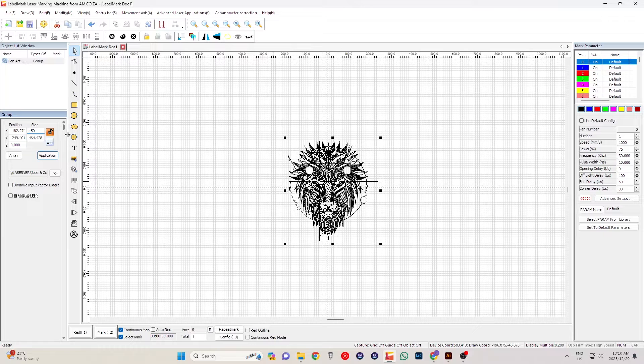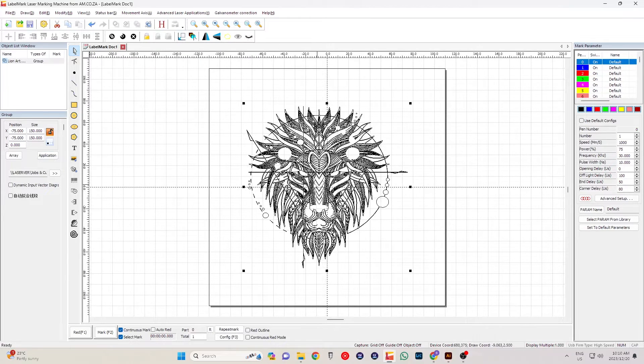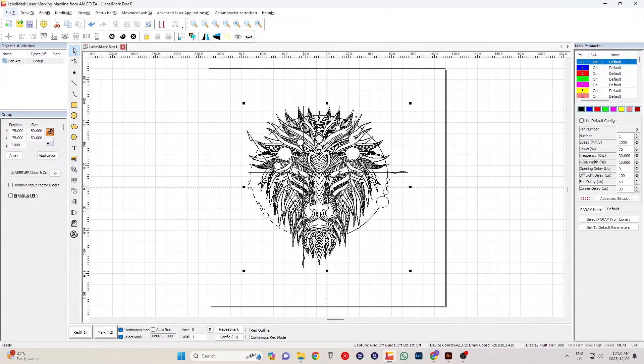Just make sure that you guys have this block unlocked, otherwise it will size it proportionally. Now that that's done, click here — there's a little button that will send it straight back to the page. Once that's done, with your artwork selected, you're going to press H for Hatch.